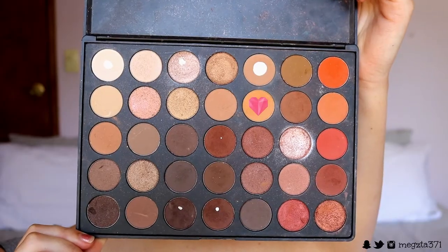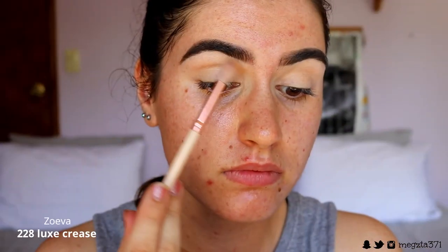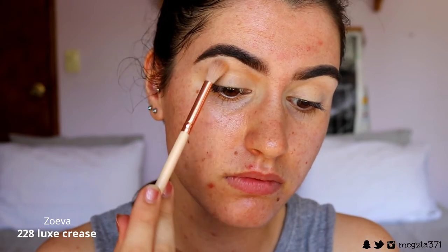So we're going to first take this Soft Orange shade from my Morphe 350 palette and apply this from the inner part of my eye to the outer corner. I'm focusing the product kind of in the crease more here, rather than up towards the brow. And then as I blend it out, I'm bringing it up towards my brow.